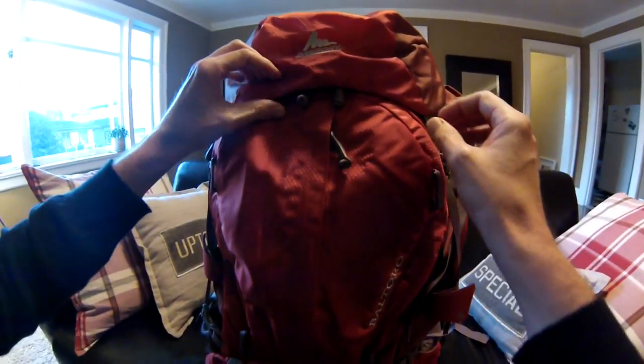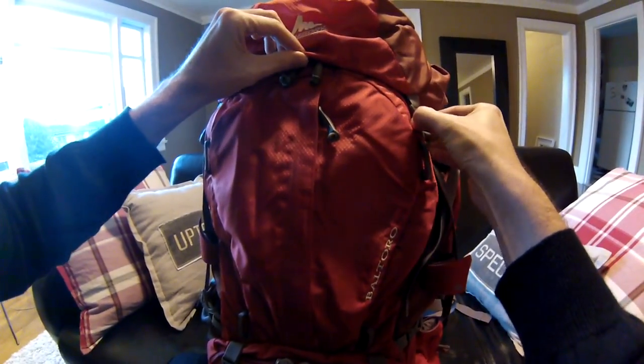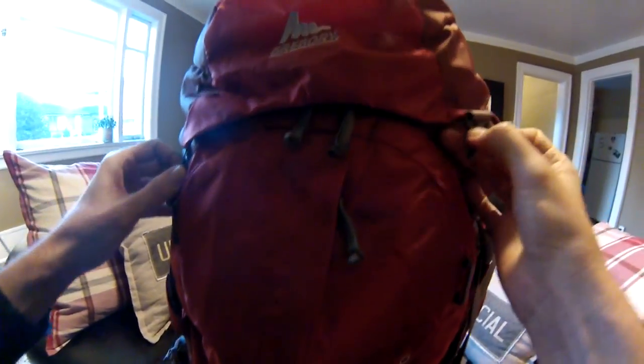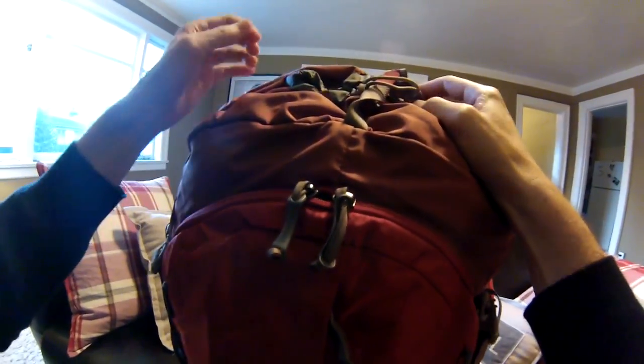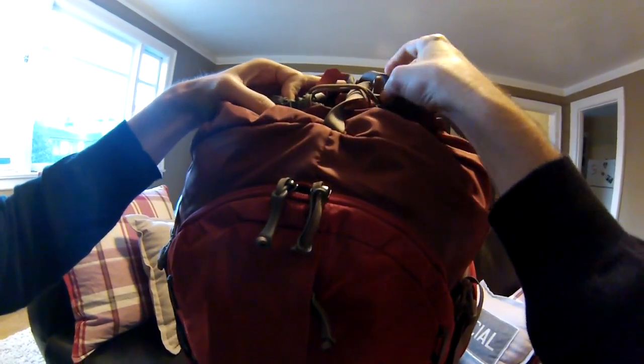Hi, my name is Richard Swanson and I'm going to do a quick review on the Baltoro 65 Backpack by Gregory. I am going to be backpacking and dribbling a soccer ball over 10,000 miles to the 2014 World Cup from Seattle, Washington to Sao Paulo, Brazil.